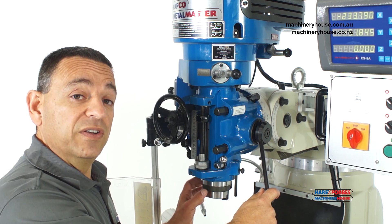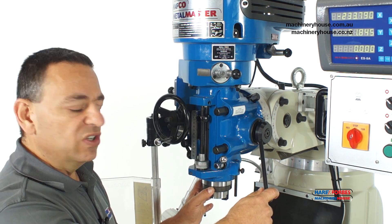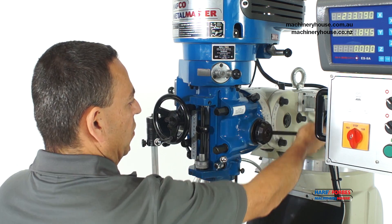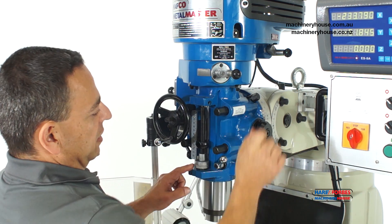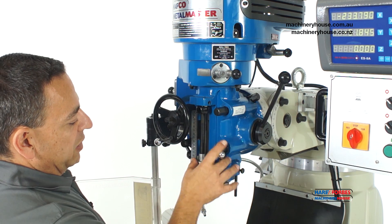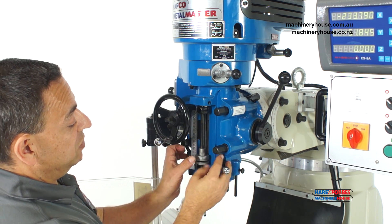This hardened and ground quill, 85mm in diameter, has a travel of 127mm — all the way down here. It is fitted with a manual stop that can be set by screwing up and locking in position.